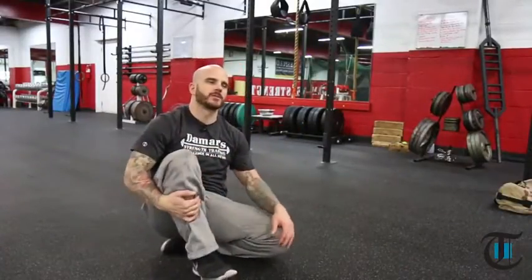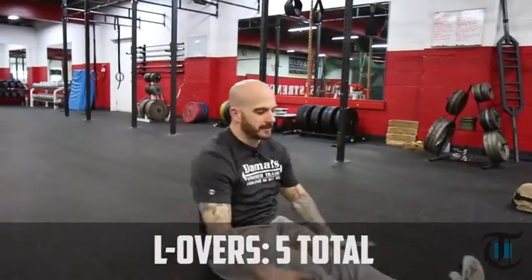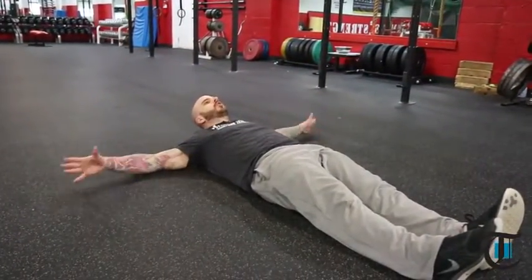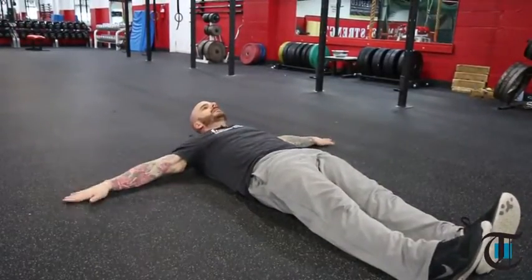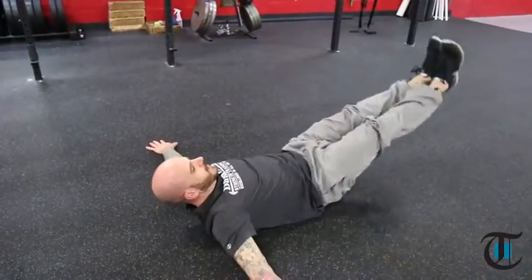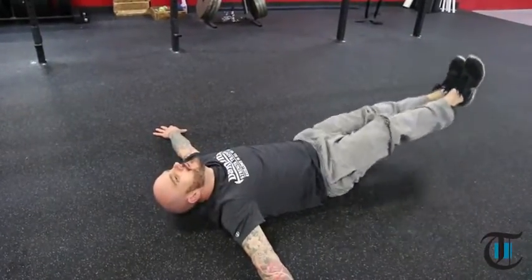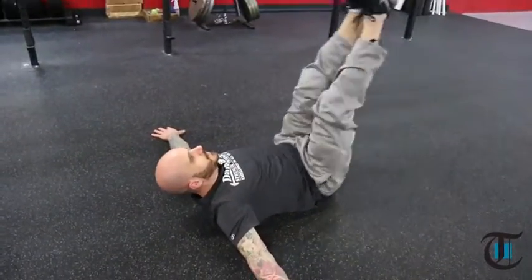After you complete the sandbag shoulder squat, put the bag down and give yourself some space. You're going to finish with L-overs. Get into position with your feet straight out, back flat, and arms out to the side like a T with palms flat. The goal is to maintain your upper body flat on your back the entire time. Bring your legs up and go directly over, straight over, keeping your upper back flat on the ground. Come straight back up, come down to the middle, and hit the opposite side — same thing, upper back flat on the ground.